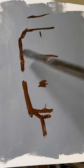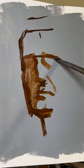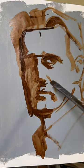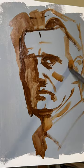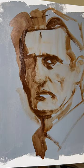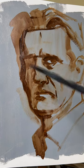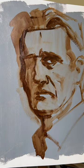Hey friends, I'm starting with a basic sketch using burnt umber. I'm painting with Cobra water-mixable oils and just trying to get an idea of the form. I'm using a wet paper towel to erase and make changes.